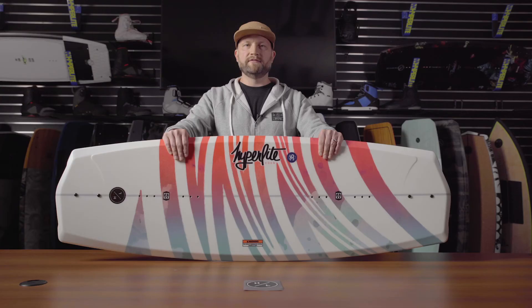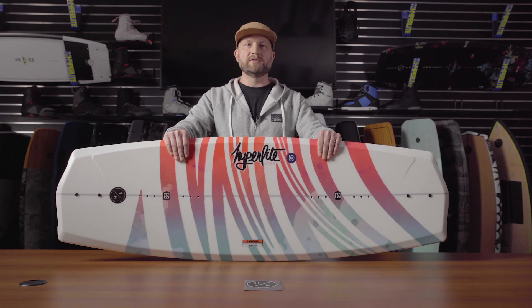This board also features satin flex, which is a softer female specific layout. So if you're getting out behind the boat for the first time, or just need a board that's great for every ability level, the Eden's a great choice.